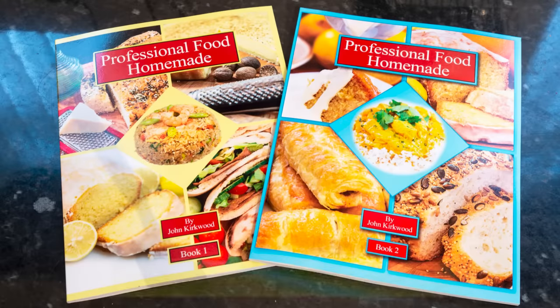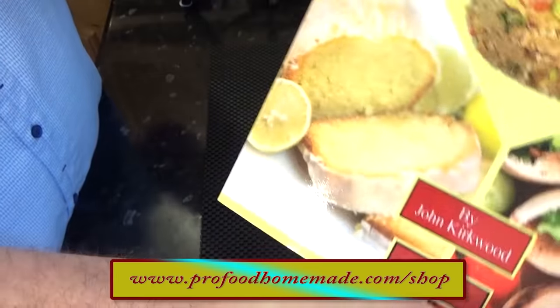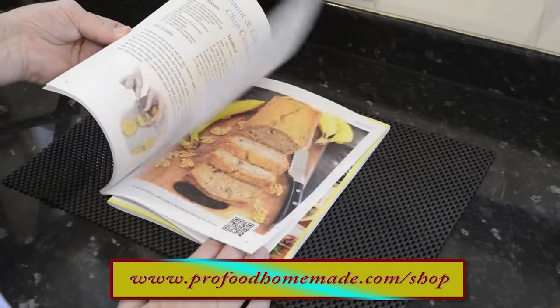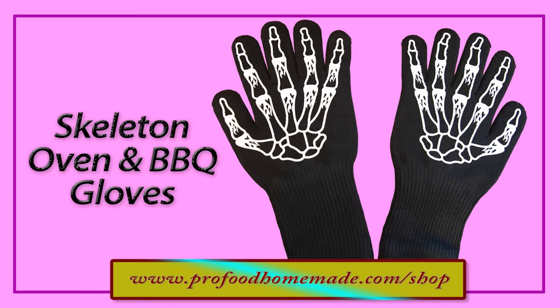At this point I hope you don't mind if I give my two recipe books a quick plug. The books have lots of our favourite easy-to-follow recipes from our work kitchens in them. Both books are available in the website shop along with lots of other equipment I use in the videos. By popular demand, the skeleton style oven gloves will soon be available too. Just click on the eye icon top right of your screen and that'll take you directly to the website shop.